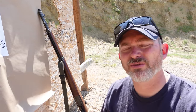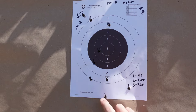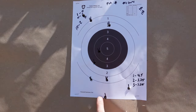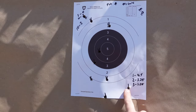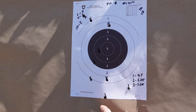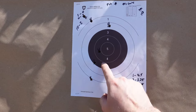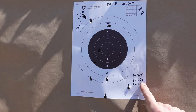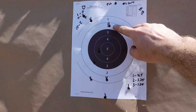If we look at the target, group 1 ended up being 4.5 inches. This was at the base zero setting. Then I went up 2 clicks for the next group, which measured 3.25 inches. And then the last group, all the way up — 3.25 inches again, and that was 2 clicks.